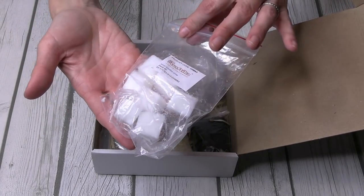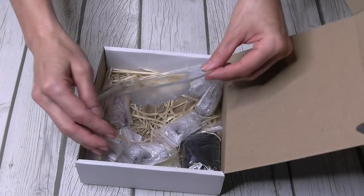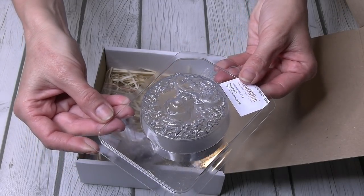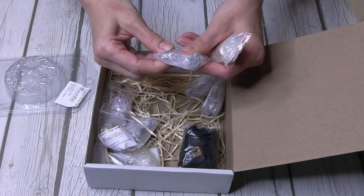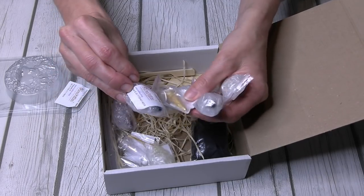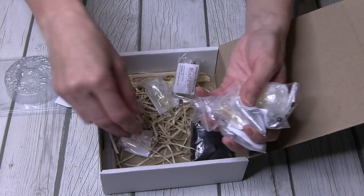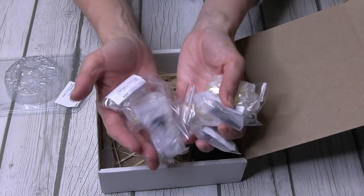They also provide the soap molds — this one is a poinsettia, absolutely gorgeous and festive for December. We've got some white solid soap, and soap mold number two is a reindeer with holly and berries — I love it! They also provide several different colors, scents, and glitters packaged in individual ziplock baggies, wrapped in bubble wrap so they don't break. In the first box I had some leakage, so it's great they changed that.